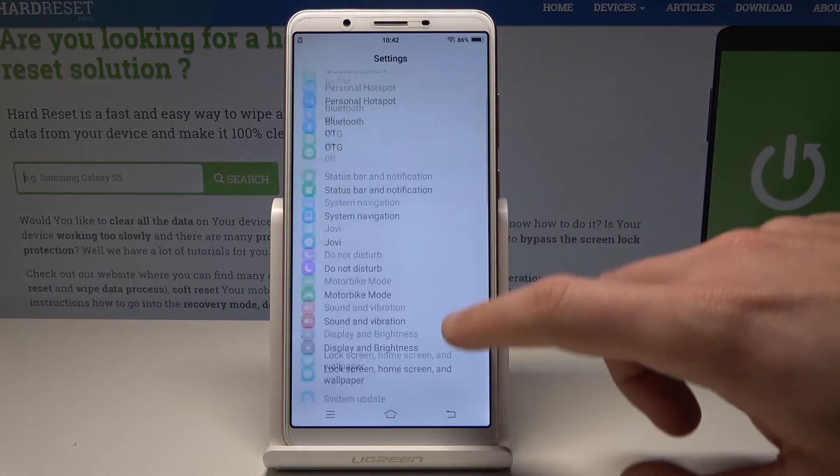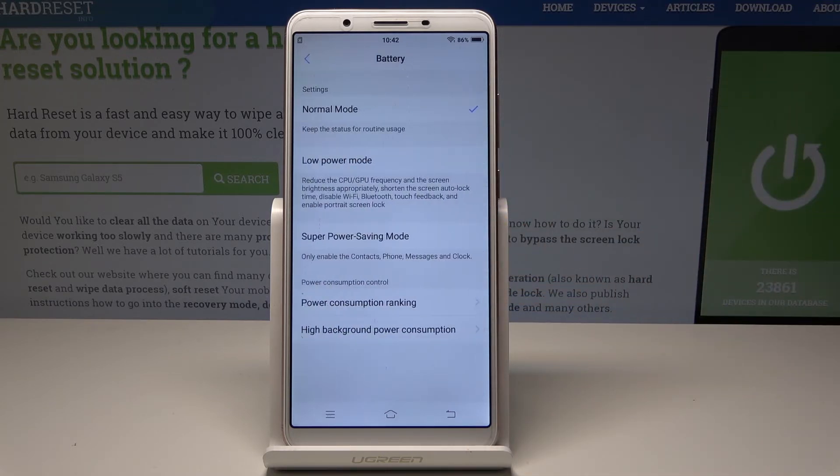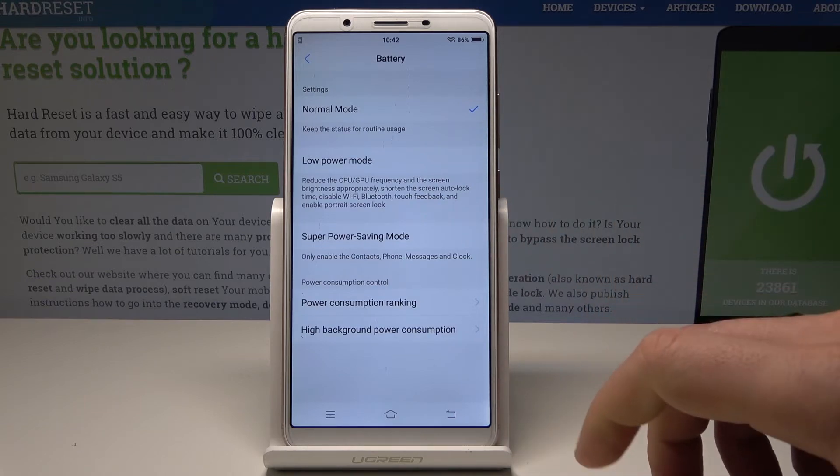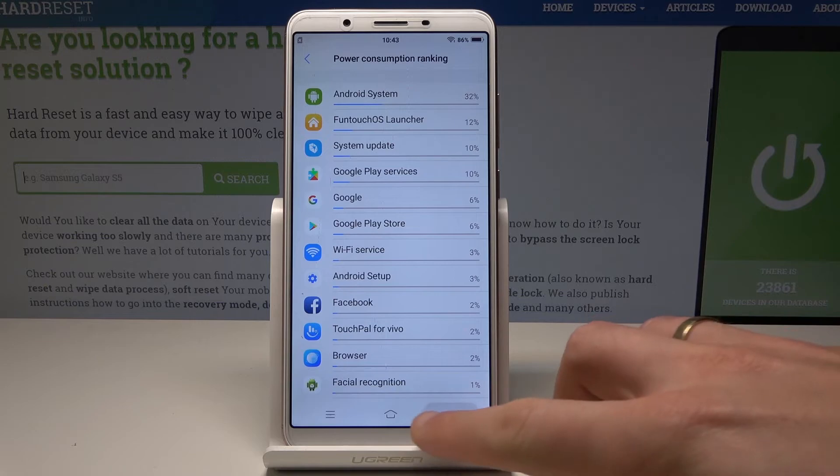Let's choose battery, and here you can choose normal mode, low power mode, or super saving mode. You can also see some power consumption ranking. So that's it, everything went well.